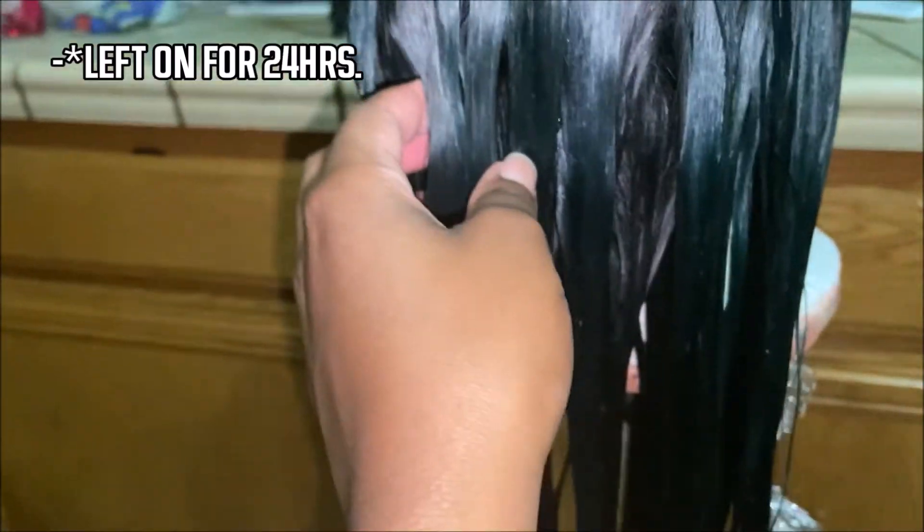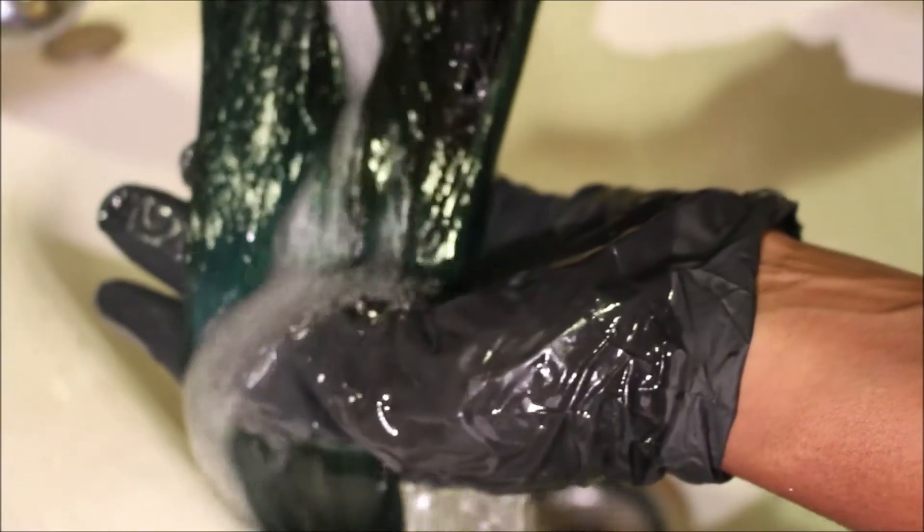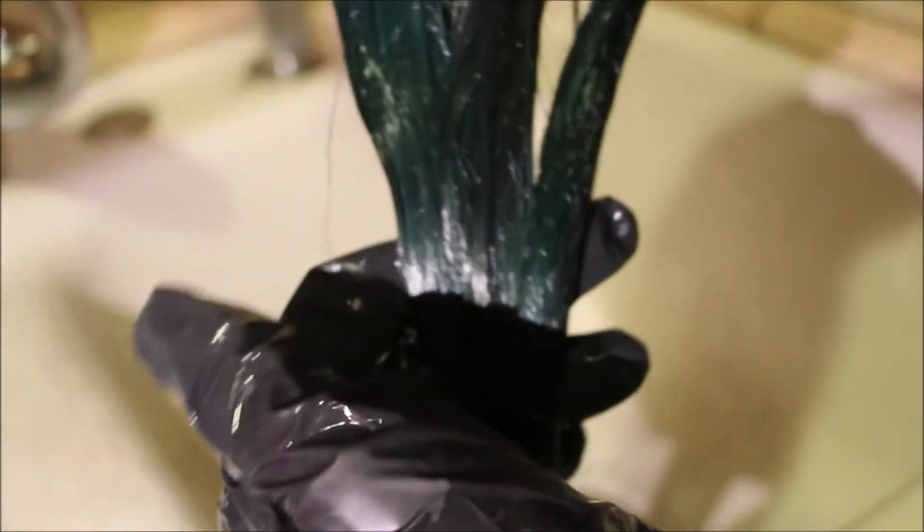Here I'm trying to show you guys where the Hunter Green was and where the Clover was, but the lighting still wasn't picking it up. I washed it out and here you can see the color while washing, but it still wasn't giving what it was supposed to give like it was in person.